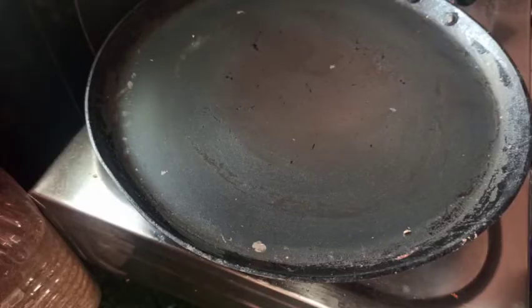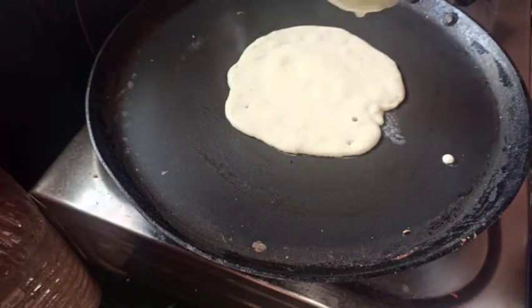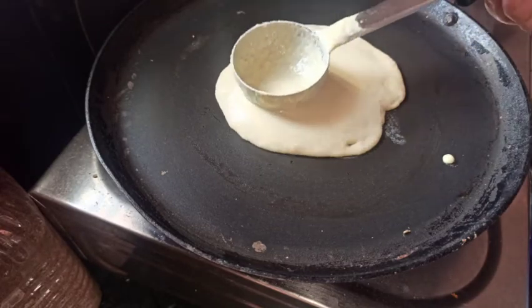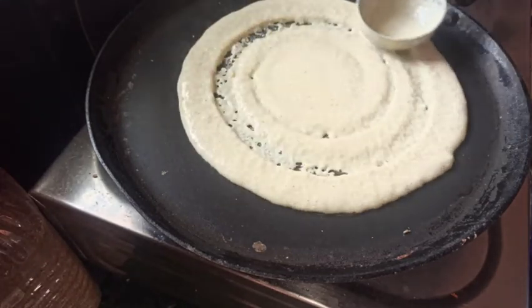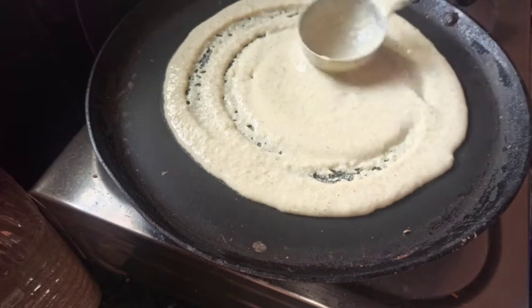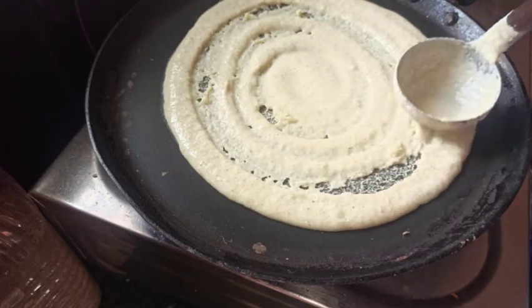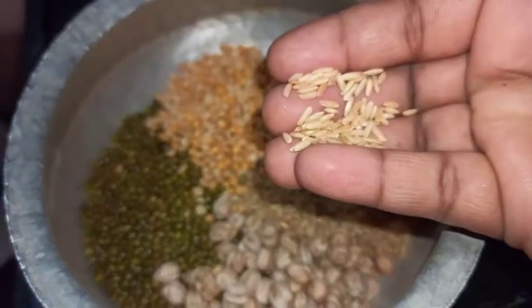Hi, this is Vishwan. Subscribe to Women's Paradise. Hello friends, welcome back to my channel Women's Paradise. I am doing a multi-grain dough — a brown rice dough. If you are visiting my channel for the first time, please subscribe to Women's Paradise and like and share this video.